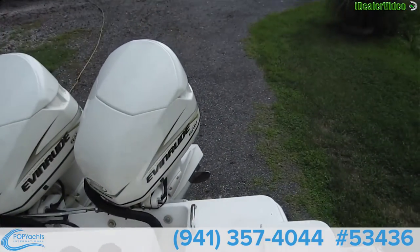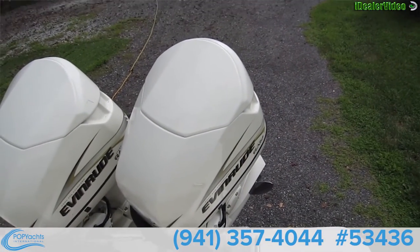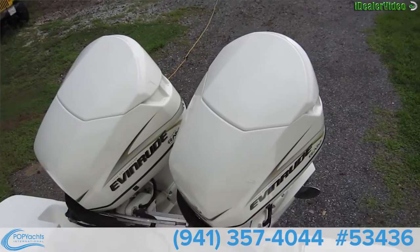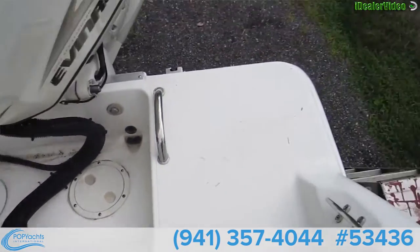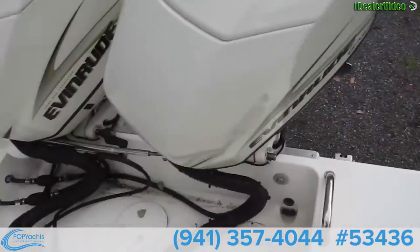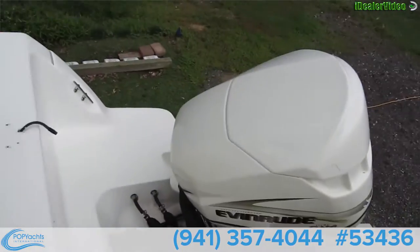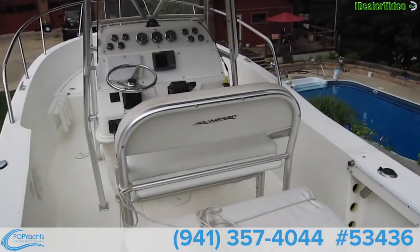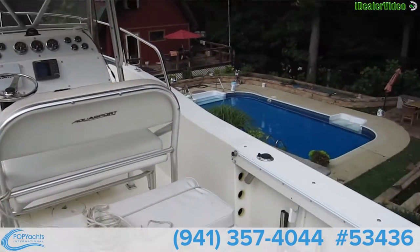Here's a shot of the dual Evinrude roots — it's got the fixed ram injection. Lots of space back here as well.